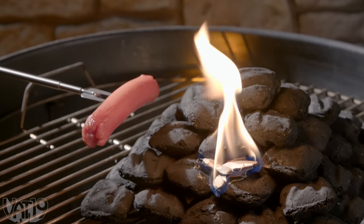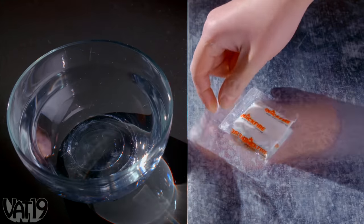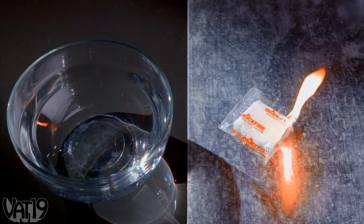The flame from QuickFire is food safe, so dig in. And QuickFire even lights if it's been totally soaked, which might just come in handy.